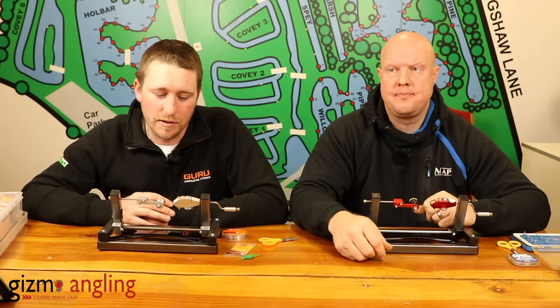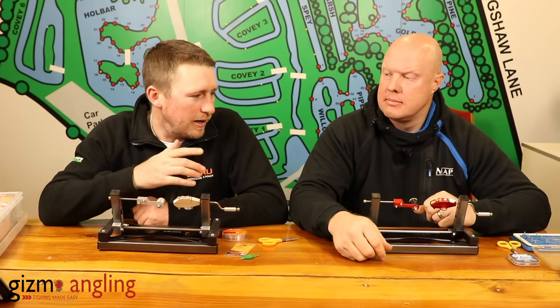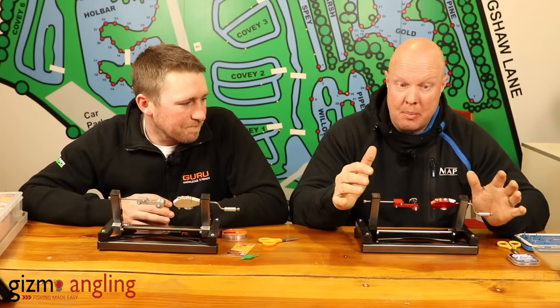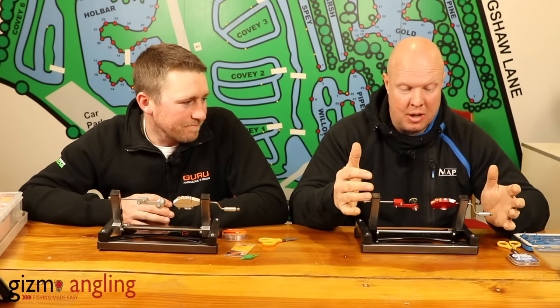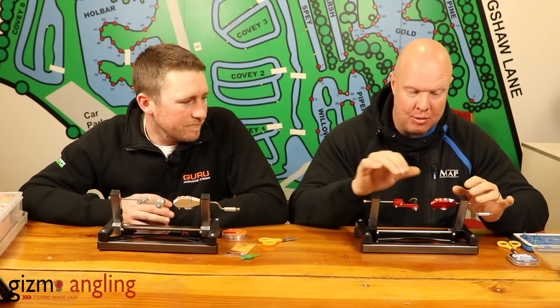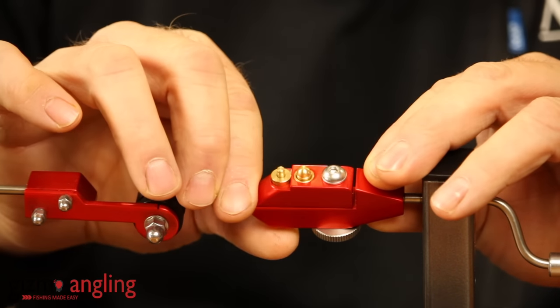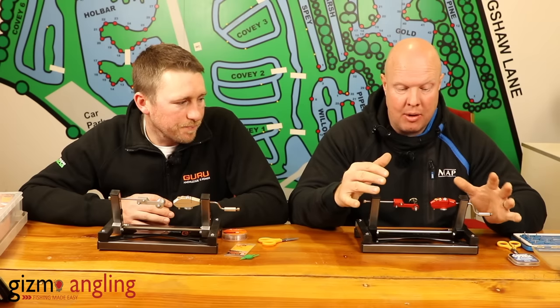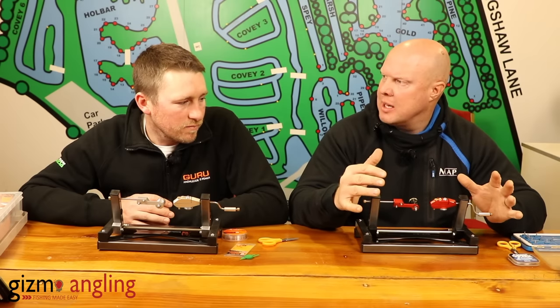One of the key features of the actual hook tying machine is the brass head pins. The beauty of brass is it's not going to rust, so you could do however many hook lengths you need outside — if it's raining a little bit, it ain't going to rust. There's no flex whatsoever, so you get a smooth hook length with no kinks in it.